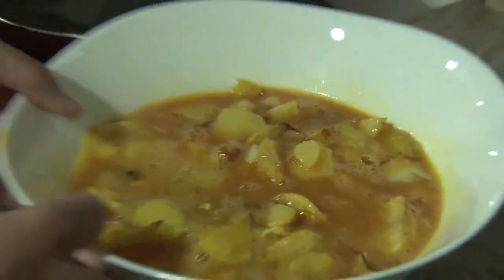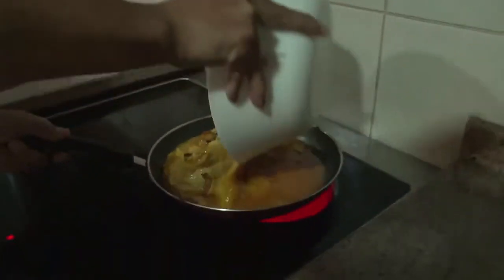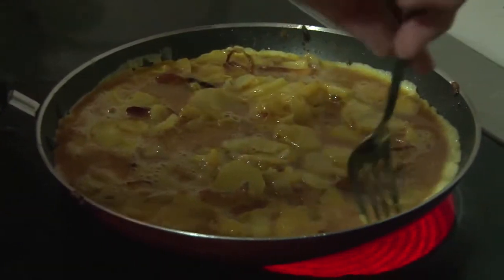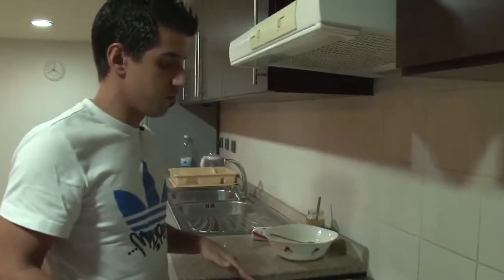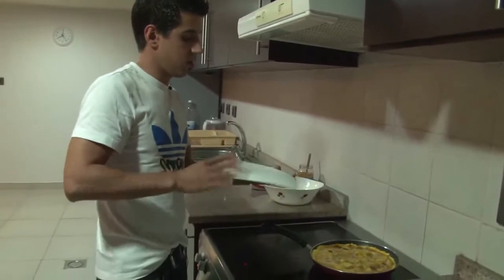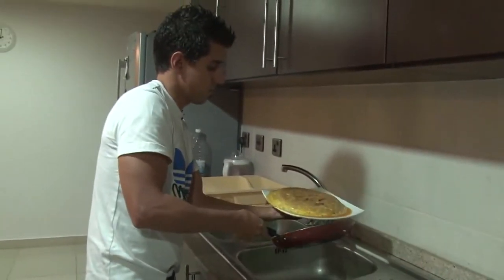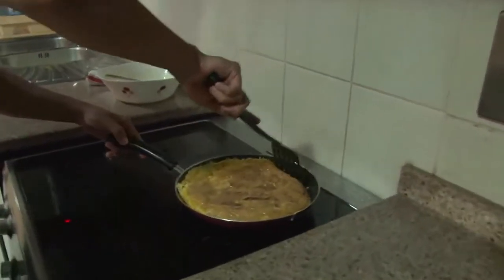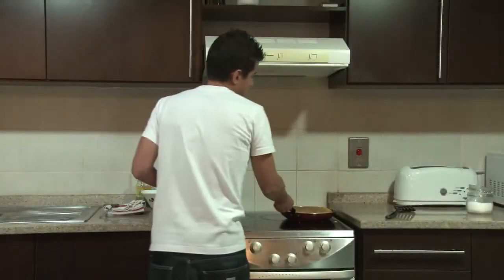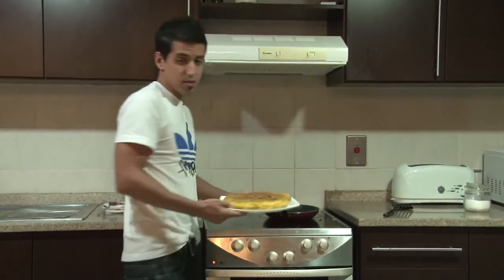And after that, we are ready to put all the mix inside the pan again. It will take like five minutes until we turn over. And this is the most critical point — now we have to turn over the omelette and we are going to cover the pan with one plate. And now with the skimmer, we have to give the shape of Spanish omelette. And after three minutes, here we've got the Spanish omelette.